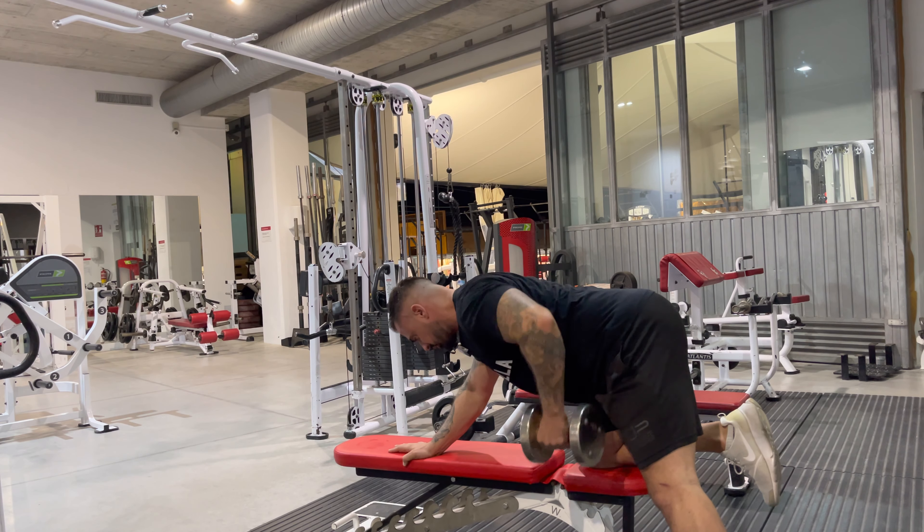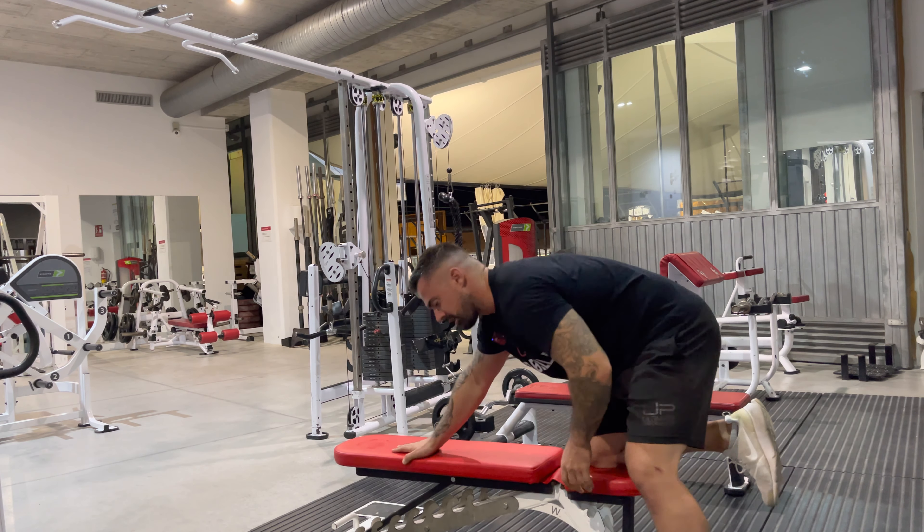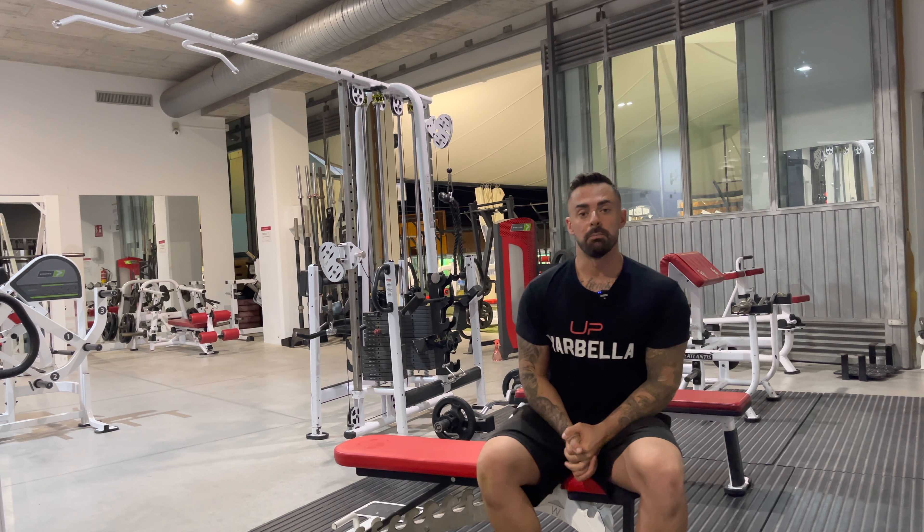One more — pause and then down. That is our single arm dumbbell row.